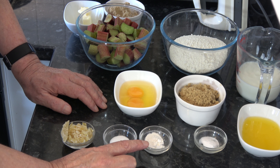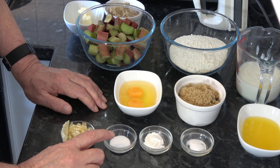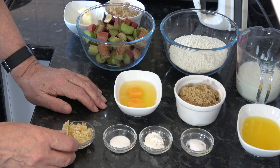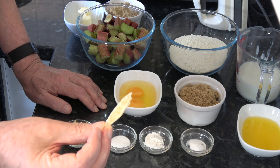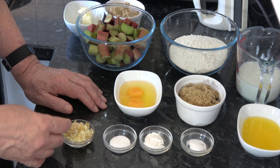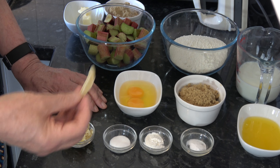I have one teaspoon of baking powder, a quarter of a teaspoon of baking soda, and a half a teaspoon of salt. I also have two tablespoons of crystallized ginger, which looks a bit like this in the packet. It's coated in sugar and I've chopped that very finely — this is very tasty, I could eat this just by itself.